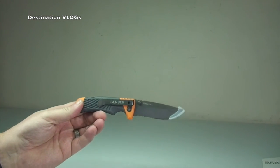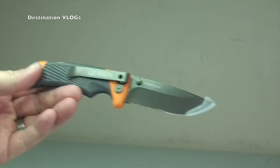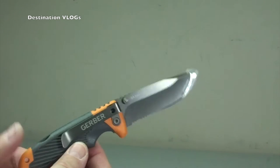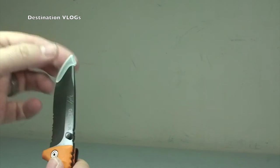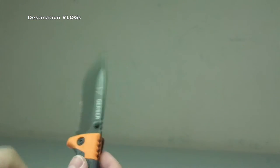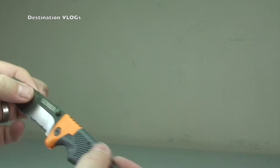Now that we've got it out and got the packaging out of the way, let's just zoom in a little bit more. So there we see the knife itself and it's a very nice looking knife — and I have to say it's very lightweight. Obviously the blade is going to be extremely sharp and you've got a little protector on the end there. There's a point. Again, Bear Grylls signed Gerber knife there.